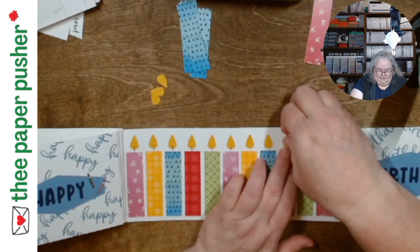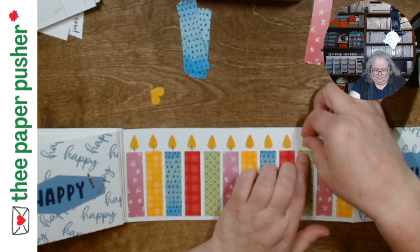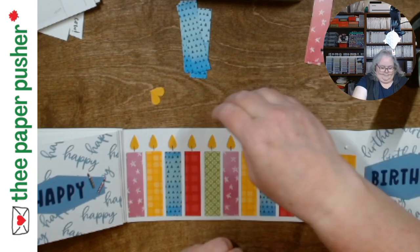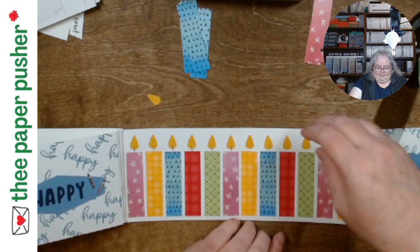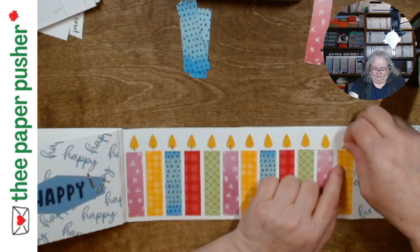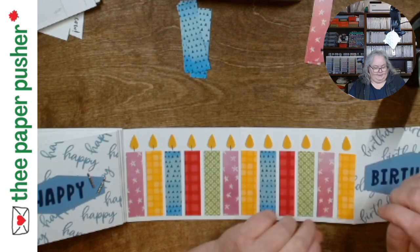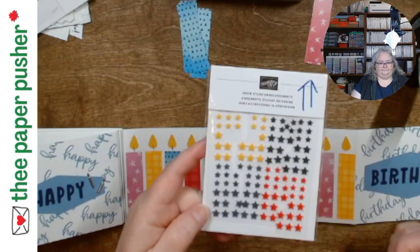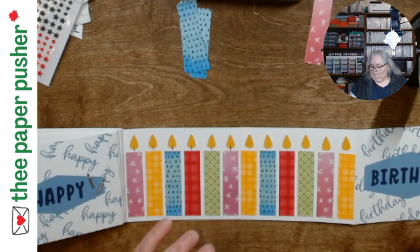I used a couple pieces there, and then in the annual catalog — I think it was the last one, not the current one — one of the sort of party packs, they started coming out with a big pack of 48 different patterns. It was a plaid one and that's where I got the red plaid, because I needed a red in here. I was originally going to add some stars and I wanted to make sure I had the right color.